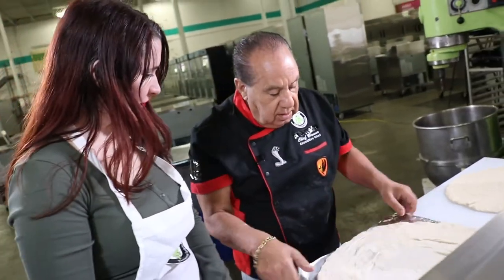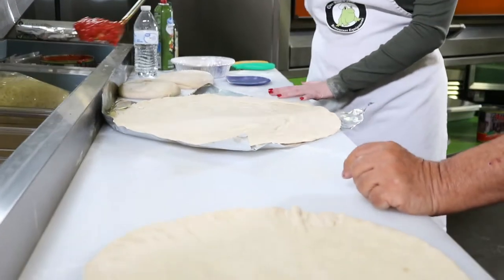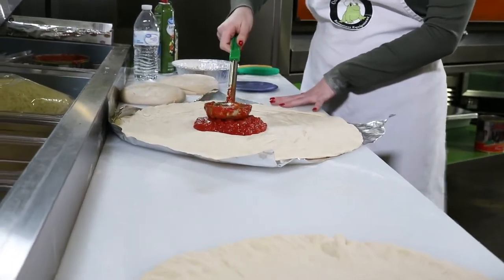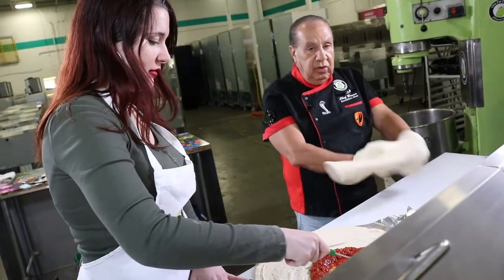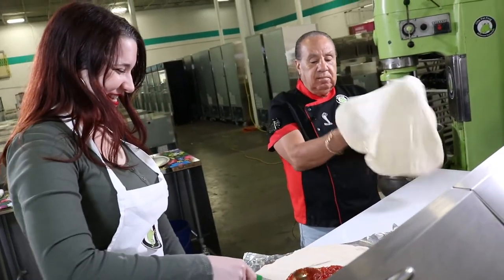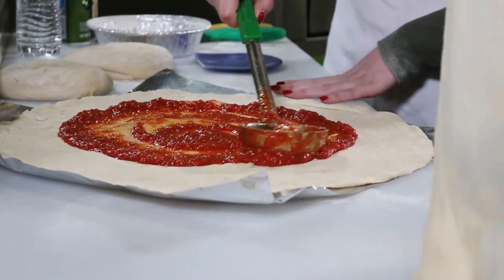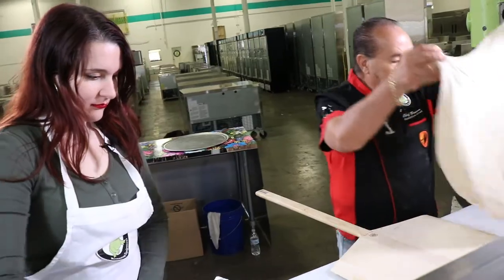Now you put your sauce on. Start in the middle, right? Go ahead and then press and spread it out. While you do that, I do this.